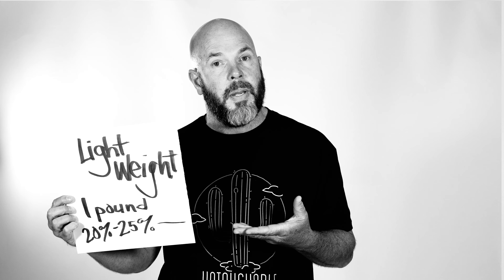The Honey Badger is lighter weight. It's a pound lighter — 20 to 25% lighter than the Ghetto Blaster. Maybe that doesn't matter to some people, I understand that. But it does matter to a lot of people. It mattered to us, and that's why we went to the effort to make the gun lightweight.